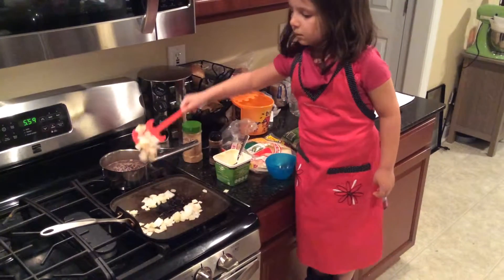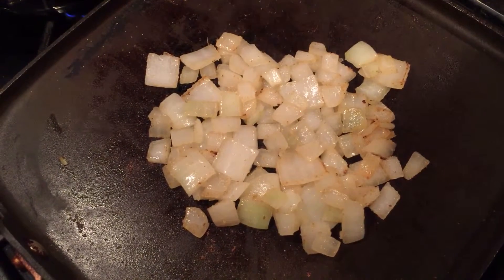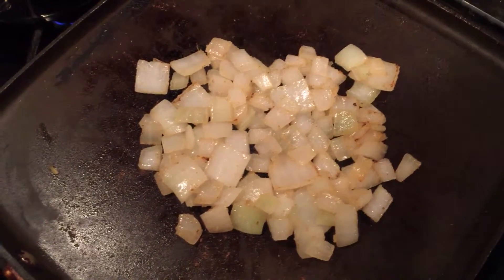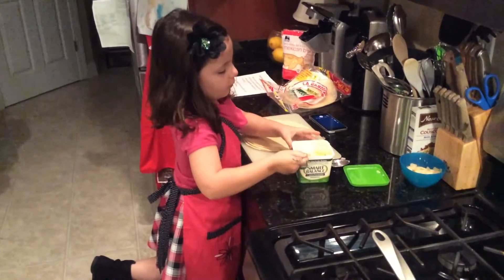Then saute the onions until they are soft and a little brown on the edges. Thumbs up! They are perfect! Set them aside,